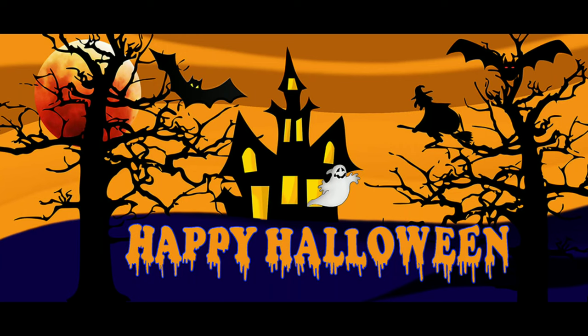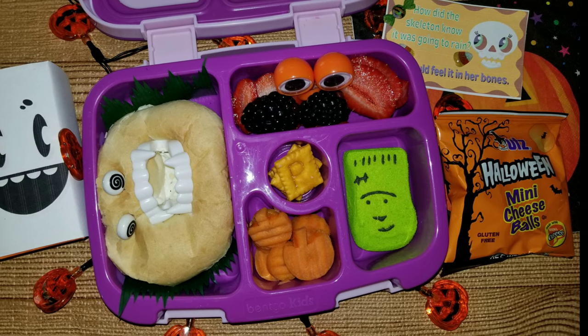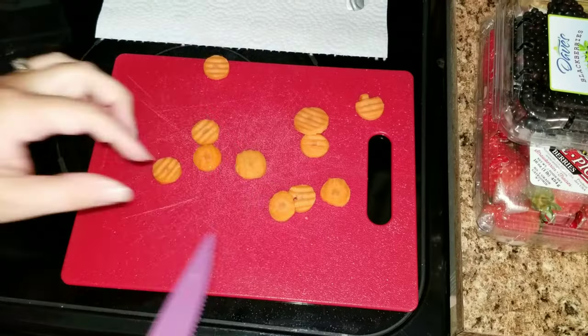Hey guys and welcome back to another Halloween video. Today I'm going to be making four spooky lunches for Halloween.